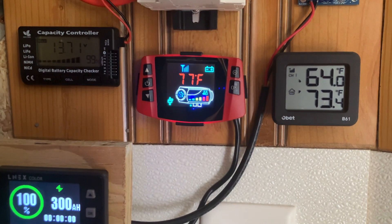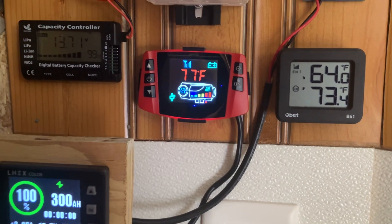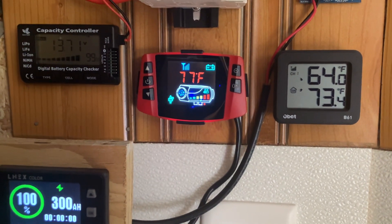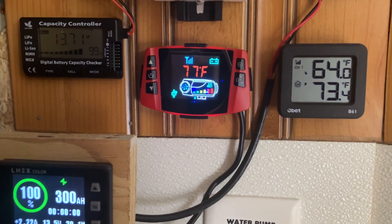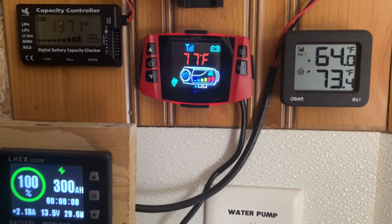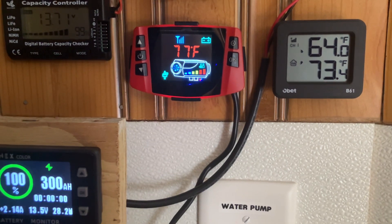Short video follow-up — just switched it from pulse mode to temperature mode, set it for 68 degrees for later on when I'm not here. I'm going to try and let it run while I'm at work for the next three hours and see what happens. This is the Veise 2K diesel heater.